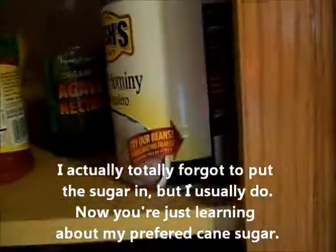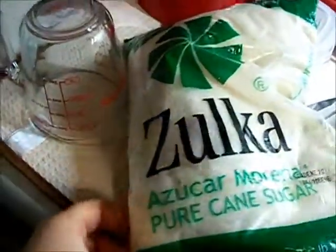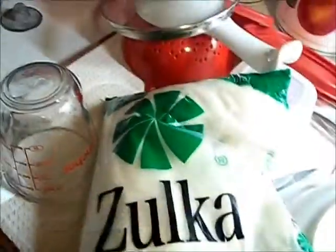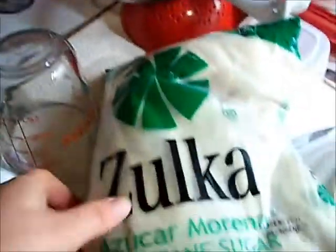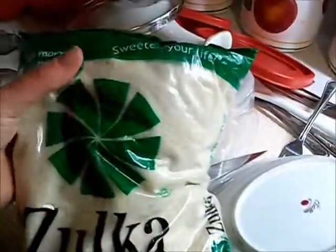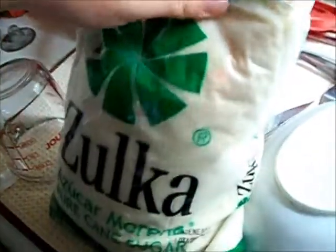The Zulka sugar looks like this. You can probably find it in the ethnic Mexican aisle of your local grocery store — at Walmart, that's where I get it. It's a tad bit cheaper than Florida Crystals, which fluctuates in price, so that's what I use.